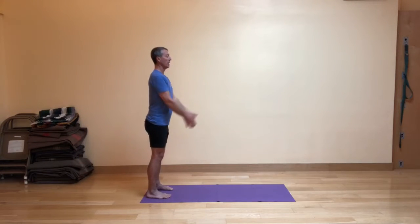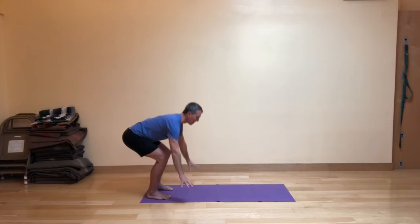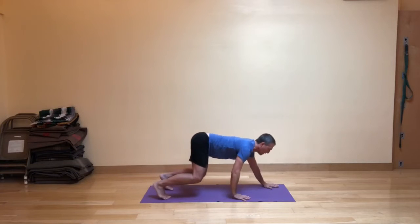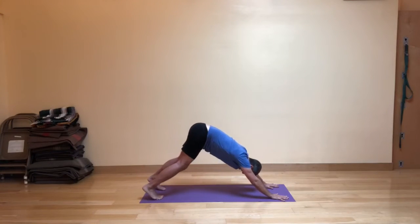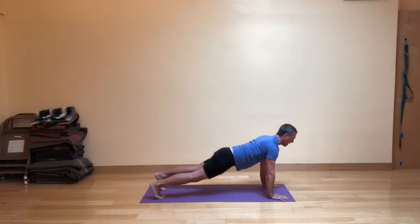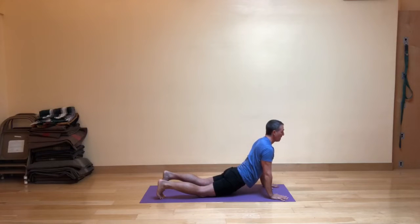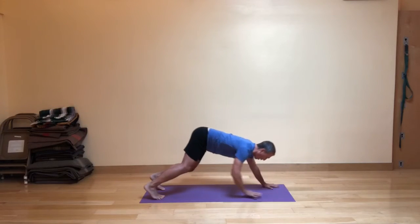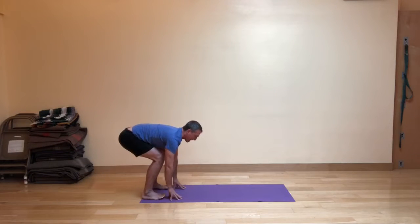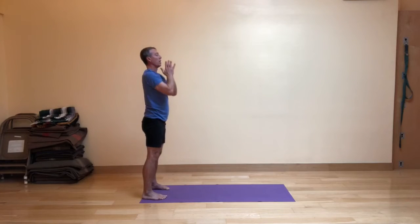Hands in front of the heart. Inhale, your arms go up. Exhale, fig leaf forward fold, fingertips in front of your feet. As you inhale, walk your hands gently out to the down dog distance. And as you exhale, press back to down dog with bent knees or straight legs. As you inhale, swing into either upward-facing dog or high cobra with the knees on the ground. Then as you exhale, hips back, walk your hands efficiently to your feet. Heels come all the way down — back in the fig leaf forward fold. Inhale, come up and out. And exhale the hands in front of the heart.